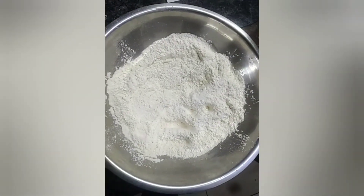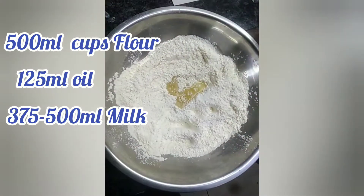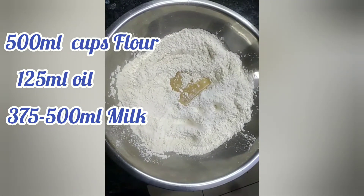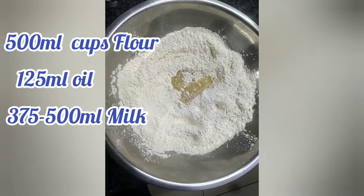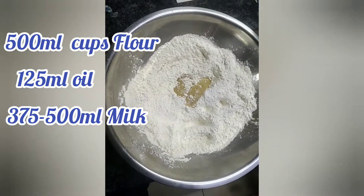For the ingredients, you will need two cups of flour in a bowl, then you're going to pour in a quarter cup of oil, and then you're going to mix it together with a spoon. Then we're going to add one and a half to two cups of milk.